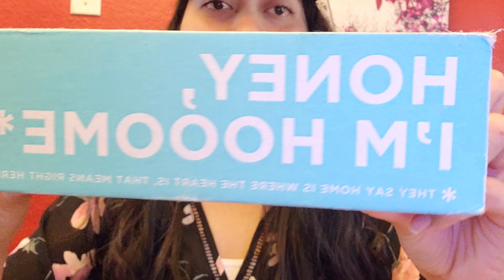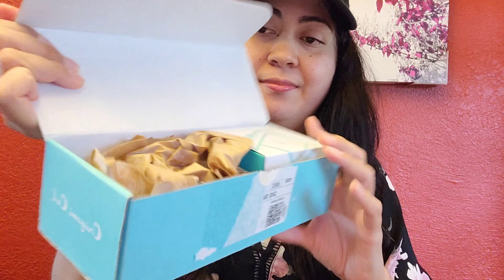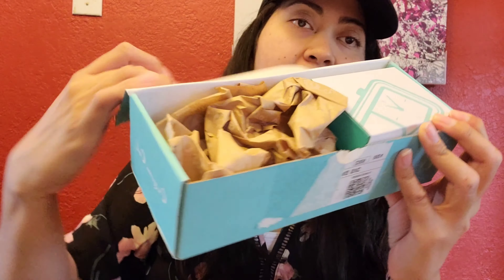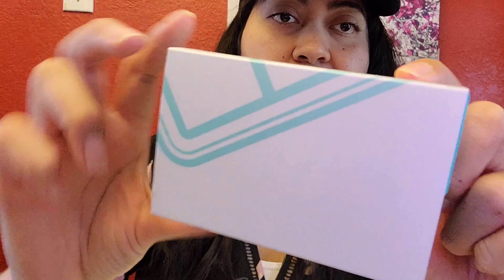This is the box that it comes in. It's very cute. It says, 'Honey, I'm home. They say home is where the heart is — that means right here with you.' So this is the box and this is how it's packaged. This is the little box that comes inside.